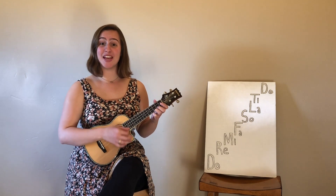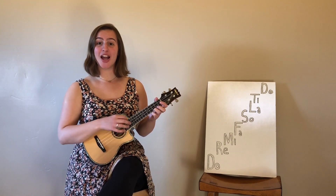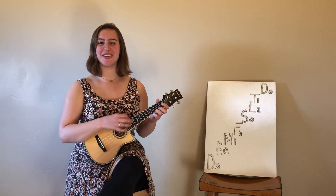Nice. So now you know the words and the notes. Let's jazz it up a little bit. In the song, when I shout "everybody," this is what I want you to sing, okay?